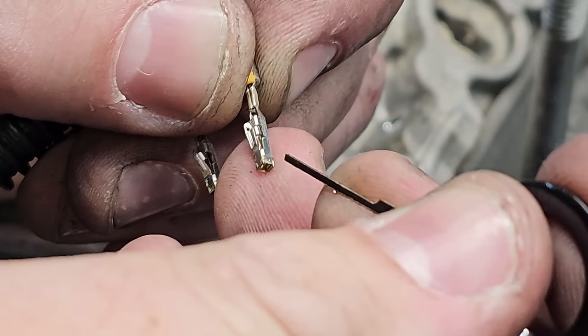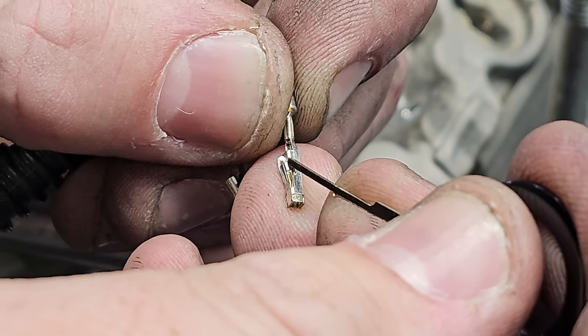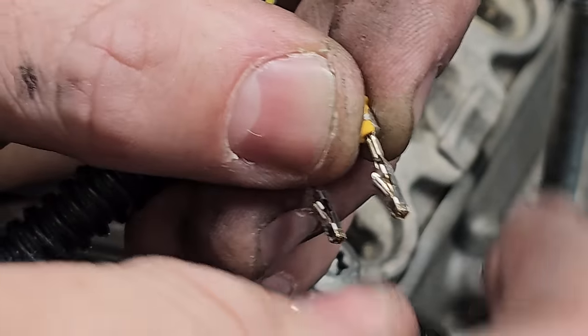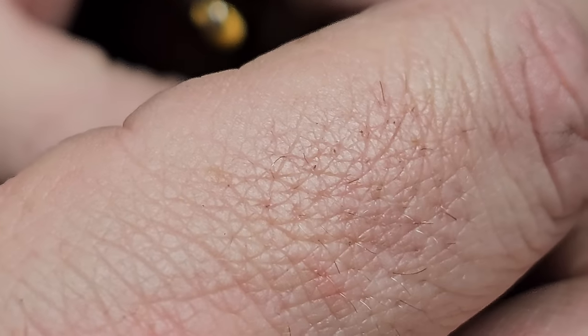Here's a close-up of what we're doing before we put these back in. Take your retaining tool and go right on the side, gently catch and lift that one piece up a little bit — that's what's going to catch in there. Do that to all four of these before you attempt to put it back into the harness.